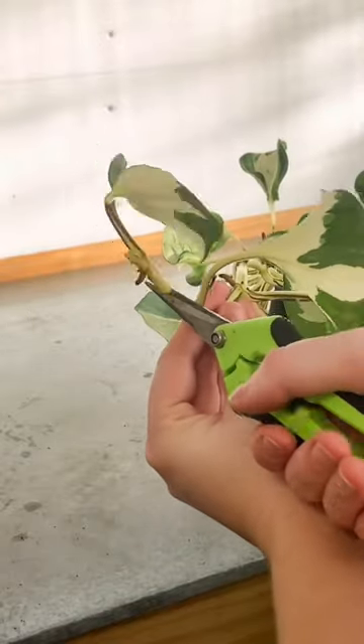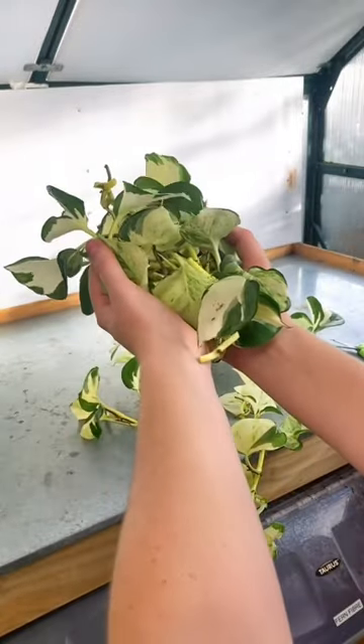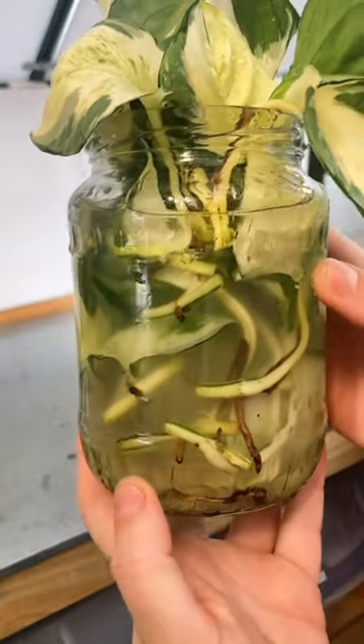And here I am chopping another one. I just chopped up one of the longest vines on the plant, which gave me 26 cuttings. Once the cuttings were made, I soaked them in a Grokuna to help get those aerial roots going.